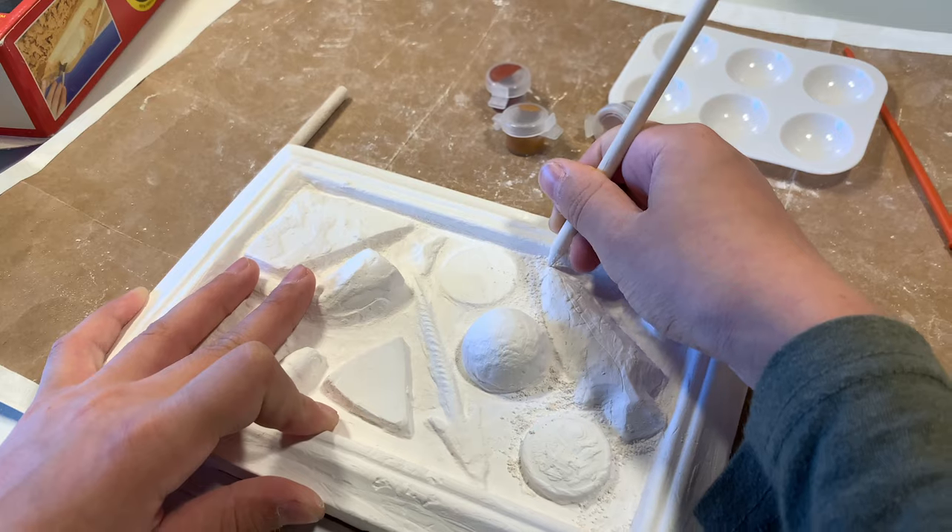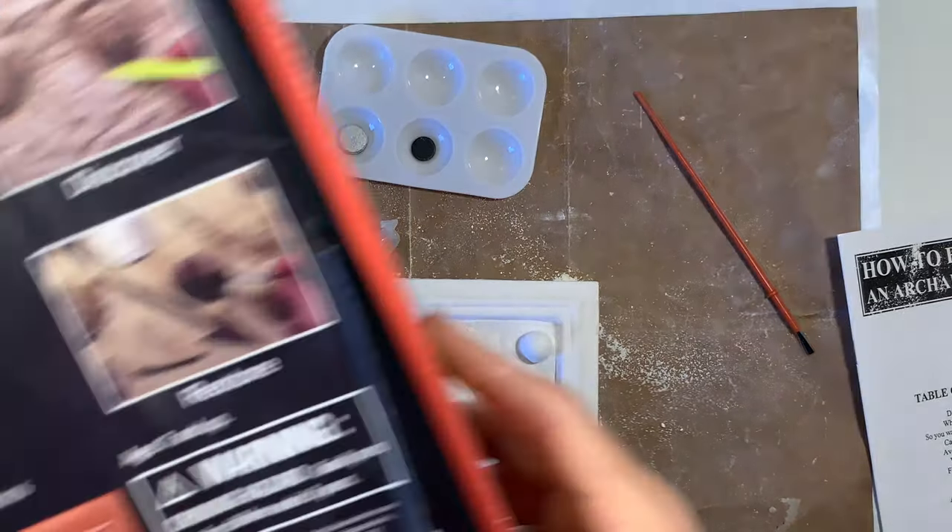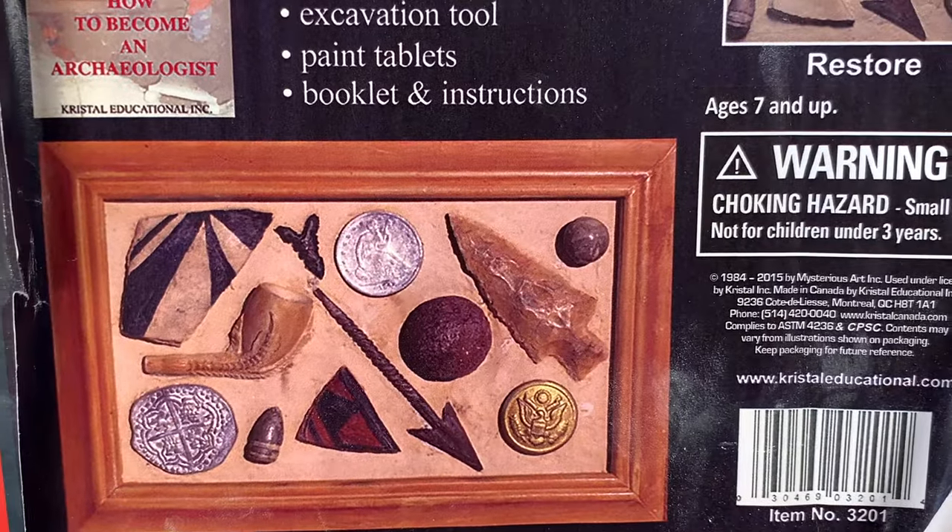Make sure that you work in a place where you can clean this plaster up easily — it gets all over the place. You also want to make sure you're not breathing it in.